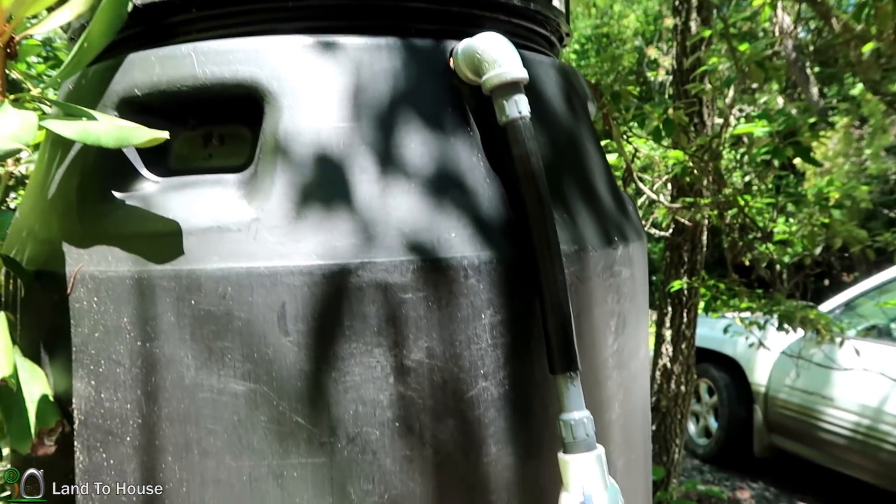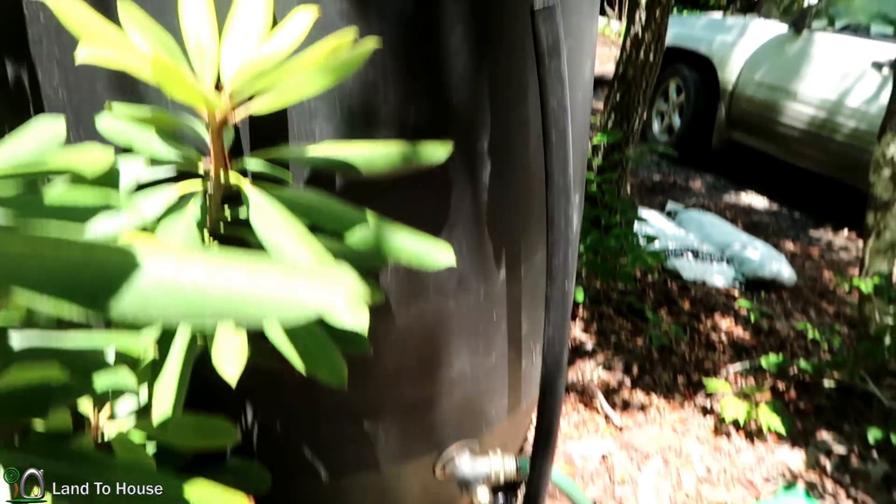This ram pump was installed for a woman who is living off-grid with no power and no electricity, so this water is extremely important to her. It was very rewarding for me to help her get water back to her house, and she was quite thankful as well.